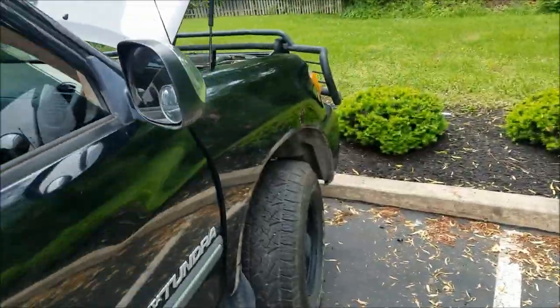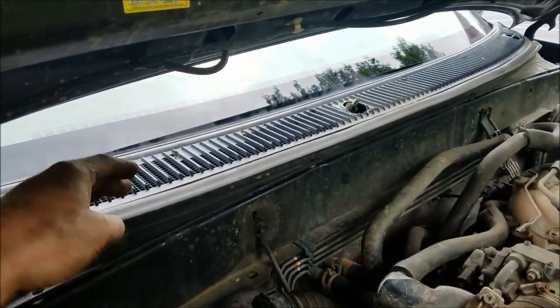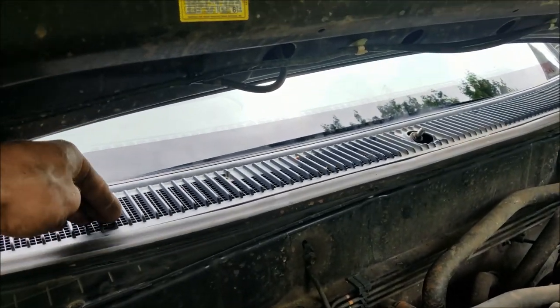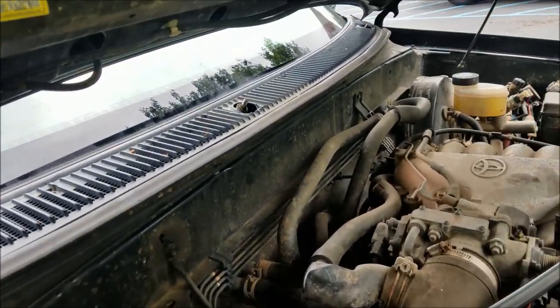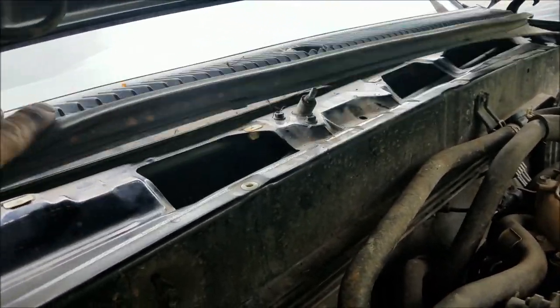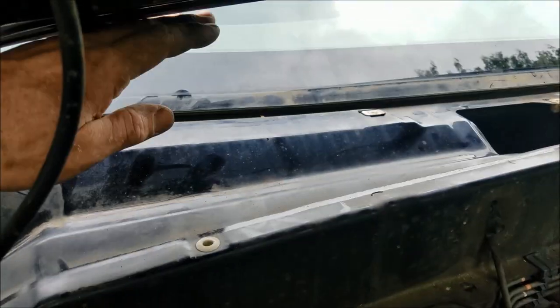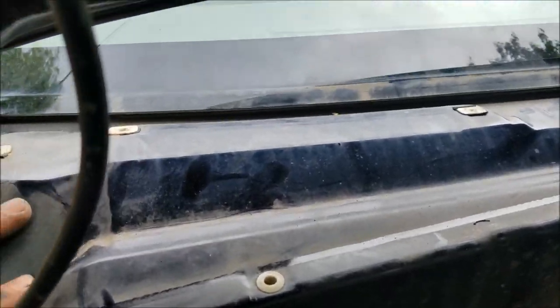We all know water can come into the HVAC system from the outside — your outside air intake is usually right under here. So I figured I'd pop the wipers off, get this shroud out of the way, and hopefully see what's going on. After taking off the wipers and all those screws, I said, oh well, Toyota didn't really leave me with much room to get in there.